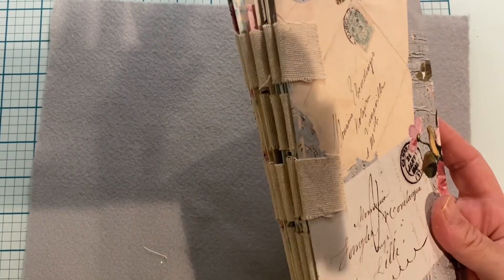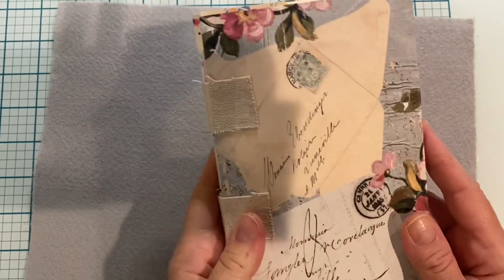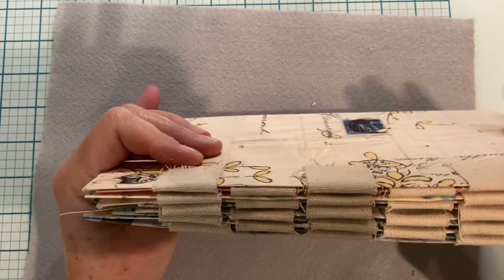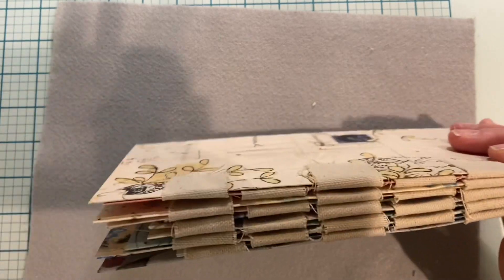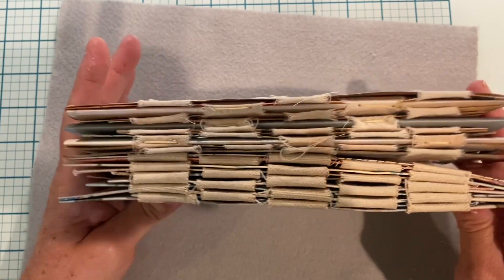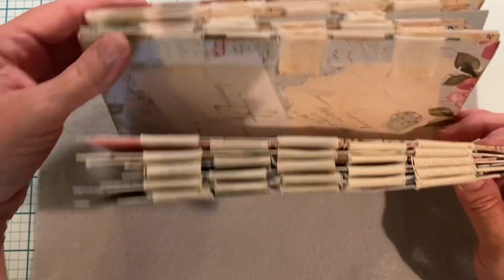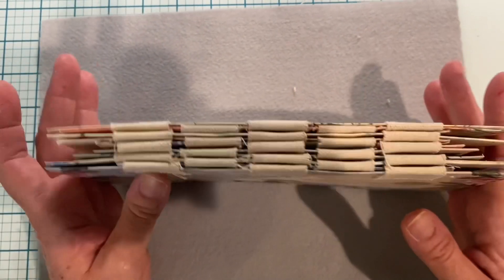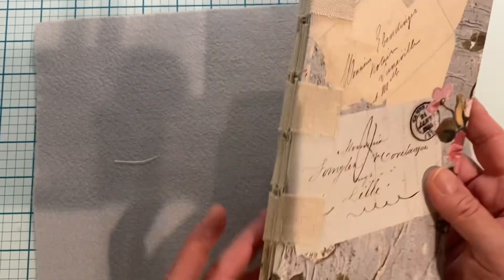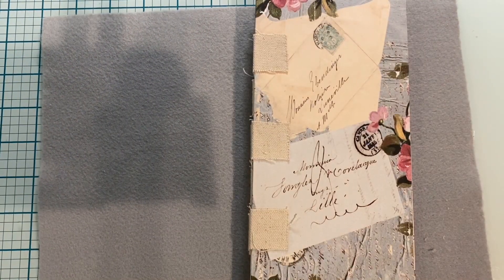I am done putting on the tabs — I used 23 tabs and this is how it came out. Here is the spine and I think that came out lovely. In comparison to my first one, my second one came out way better. I love the canvas, it's fantastic. I love using card for the envelopes.